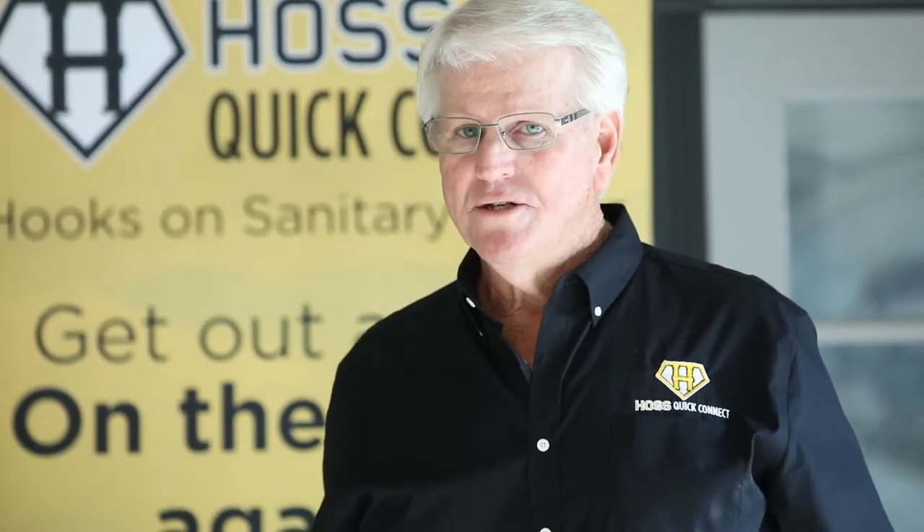Remember, HAAS stands for Hooks on Sanitary Sewer, and the Haas Quick Connect is going to make your camping experience a lot more fun, a lot easier, and not as dirty a job as it's always been in the past.